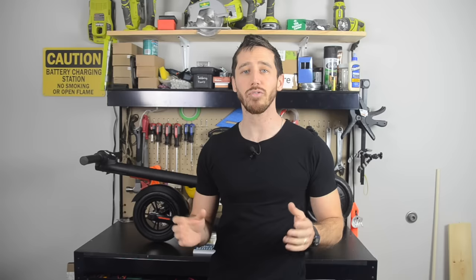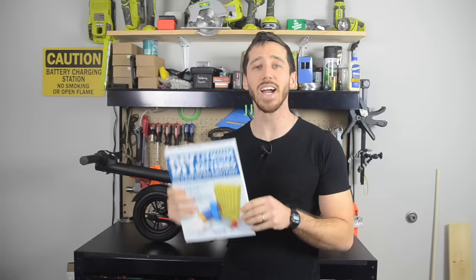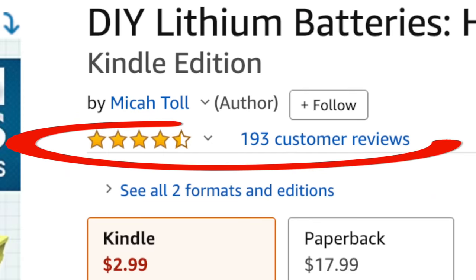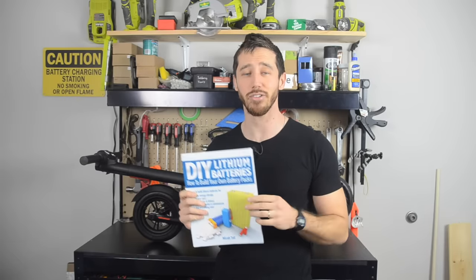In this video I'm going to take you through all the steps to actually build this booster battery, but if this is your first time ever trying to build a lithium ion battery, I recommend that you do a little more research first. Building lithium ion batteries can be dangerous if you don't know what you're doing. I highly recommend you check out my book DIY Lithium Batteries: How to Build Your Own Battery Packs — it's about $17 on Amazon and will teach you all the safe procedures for working with, designing, and building your own batteries.